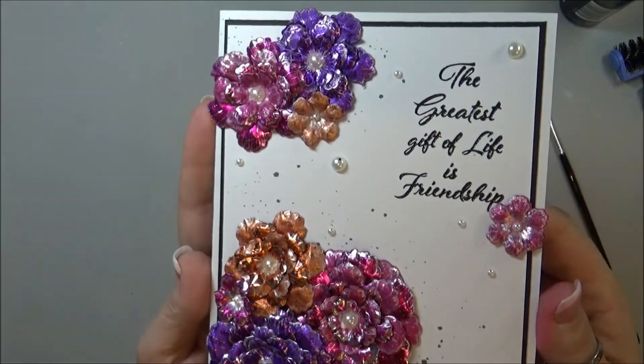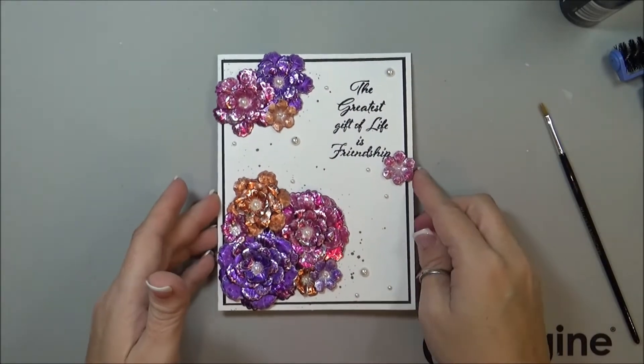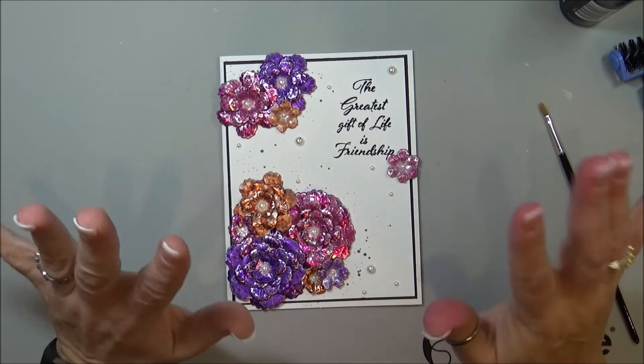You can see how that looks, and then my card is completed. Thank you so much for watching — if you haven't already subscribed to my channel, please do so and hit the like button as well. See you next time, bye-bye!